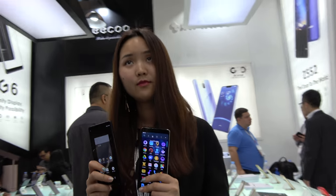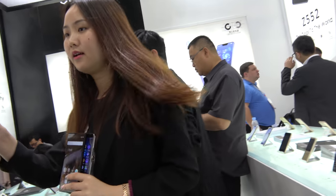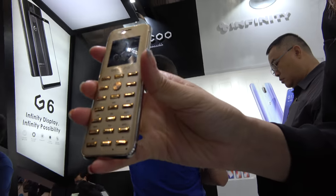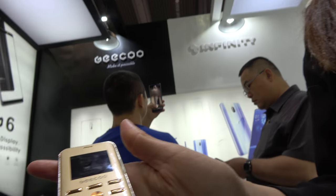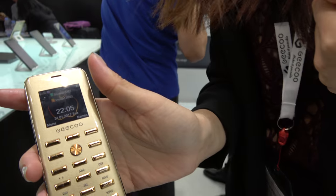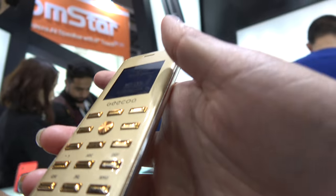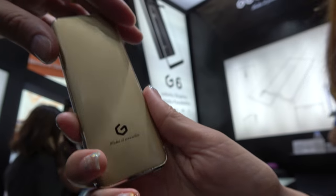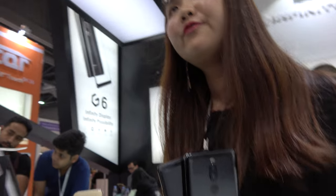You have many different styles of phones. You have a feature phone also? Oh yeah, we also have this one. This is our feature phone. It's very cheap, around $15.